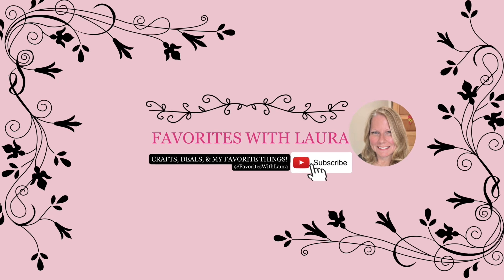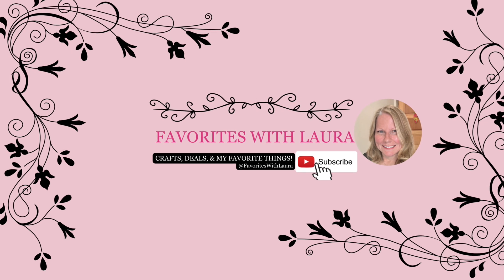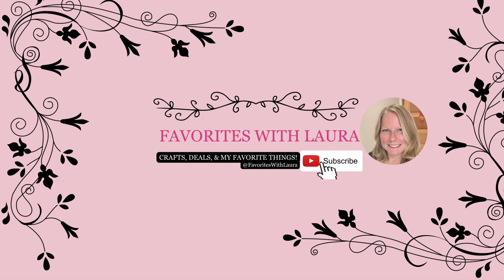Thank you for watching Favorites with Laura. If you like this video please remember to hit subscribe and like, and if you want to be alerted when new videos go up hit the little bell. Thank you.